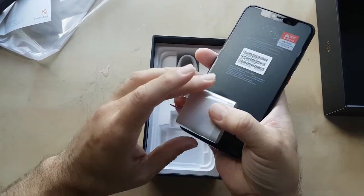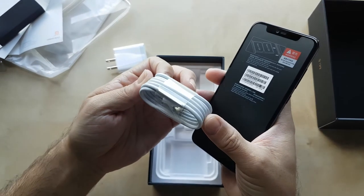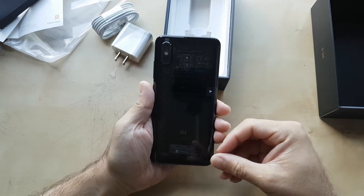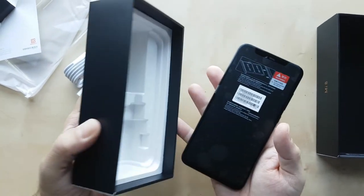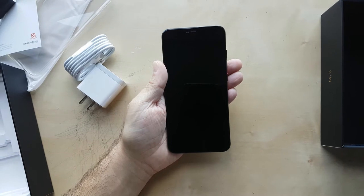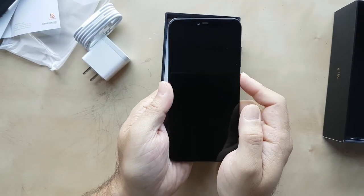This seems to be the power adapter — quite interesting — and of course our friendly USB cable. Put that aside. All right, so there you go, this is the back plate. Let's take the phone out of the box — there we go. Now let's just take the screen protector off — BAM — there you go, that's the phone.